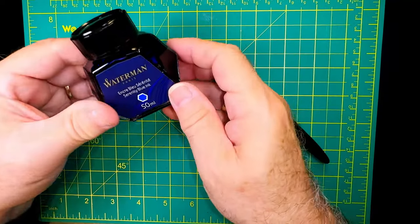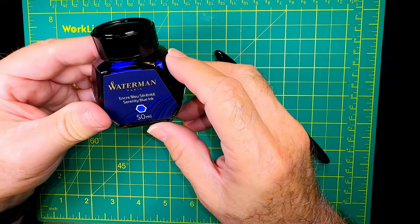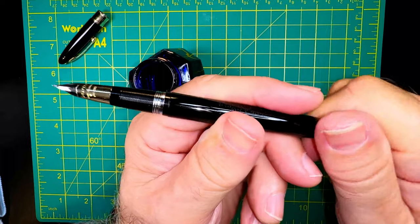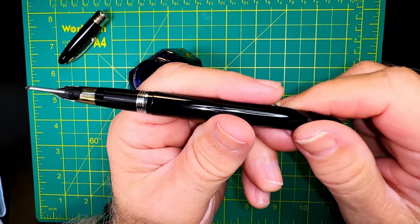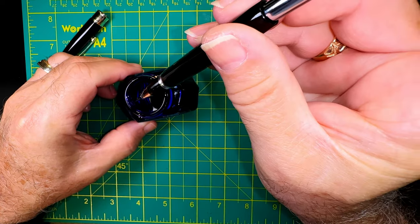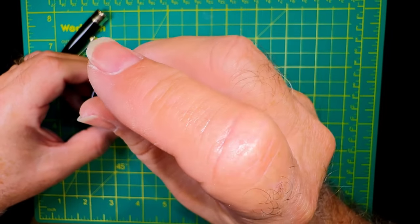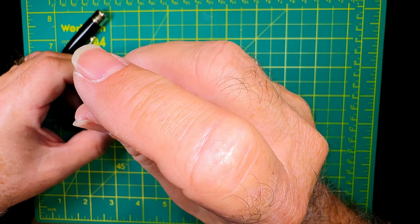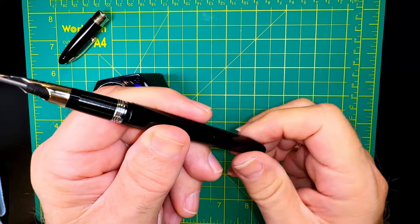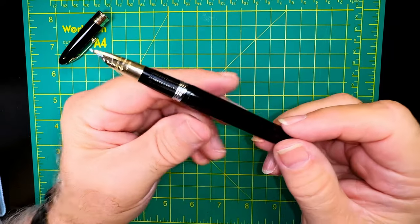Now let's fill the pen with ink. The best ink for vintage pens with rubber sacks is Waterman Serenity Blue — reportedly the gentlest ink for a vintage fountain pen. Take the cap off, extend the snorkel, pull the touchdown filler out, then place just the snorkel into the ink. Push down quickly and leave it in the ink for a couple of seconds to allow the sack to fill up. Then close down the knob, which withdraws the snorkel — no Kleenex, no fuss, no muss.